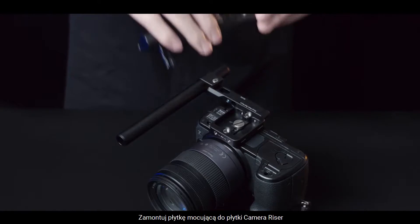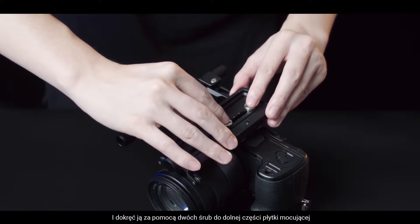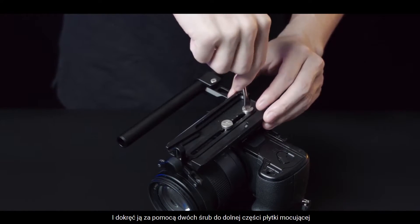Attach the mounting plate to the camera riser and tighten the two slotted screws on the bottom of the mounting plate.